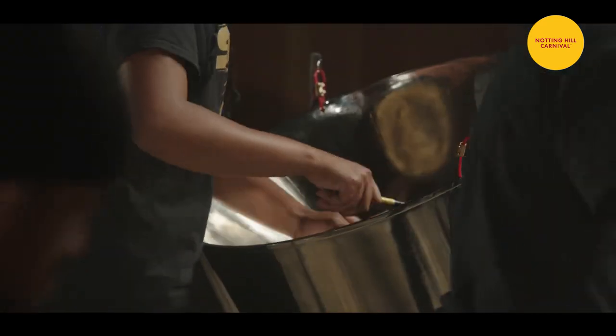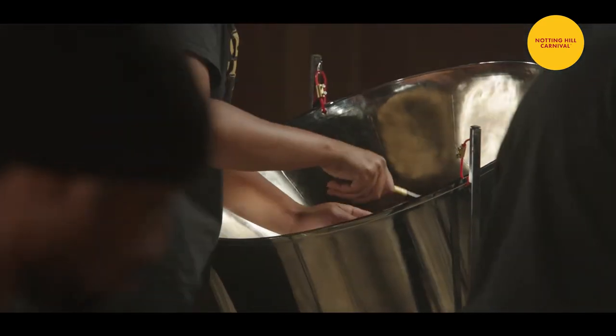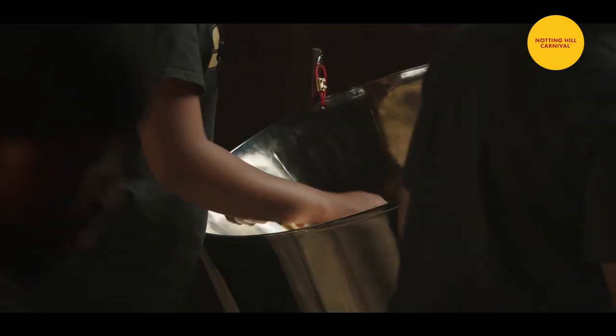The raw material for pans are made out of oil drums. This is why some people, generally out of ignorance, call it a steel drum. It's not a steel drum — it is made from a steel drum.